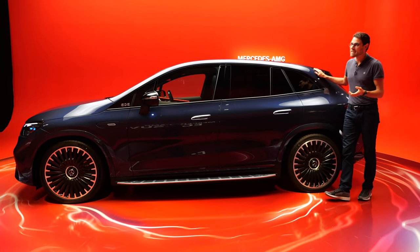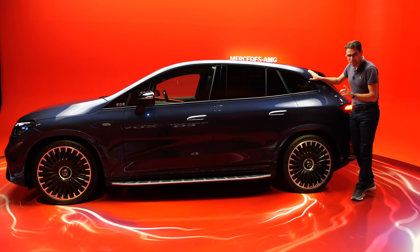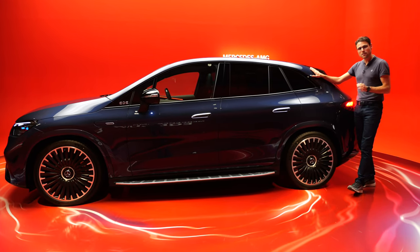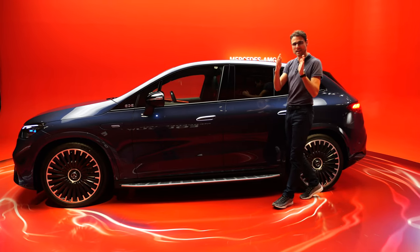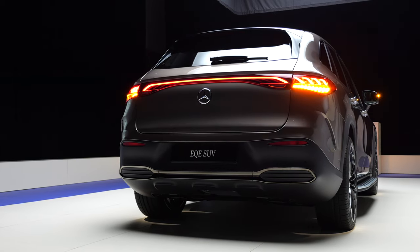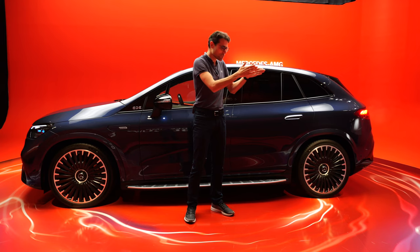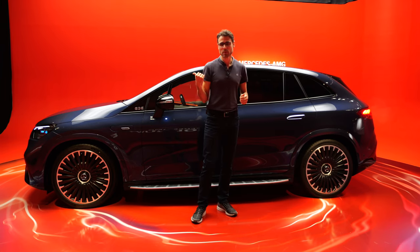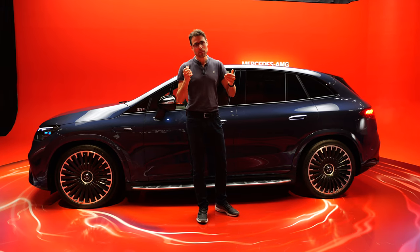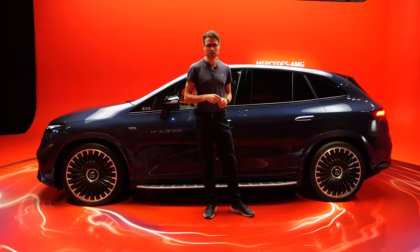And if you want an even shorter effective wheelbase, it comes with rear axle steering. For the normal version that's an option; for the AMG version it is standard. The only difference is the AMG version has wider tires, meaning nine degrees of rear axle steering, whereas the normal EQE SUV has ten degrees. The rear wheels can turn in the opposite direction to the front wheels, faking a shorter wheelbase — more agile when driving slower, more stability when driving faster — and massively reducing the turning circle by more than a meter.